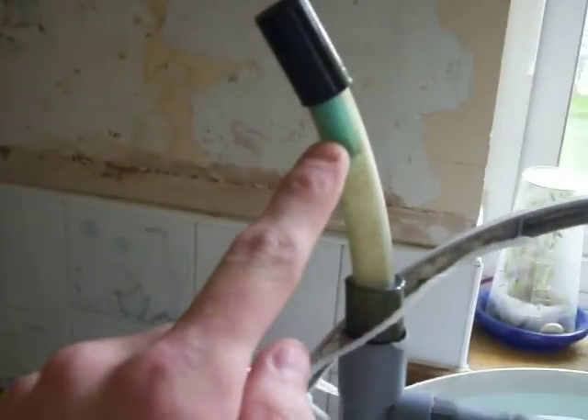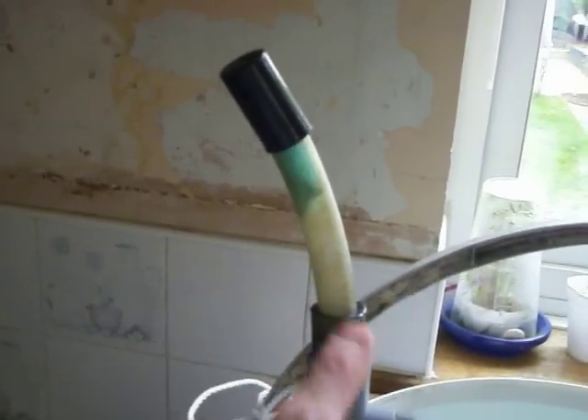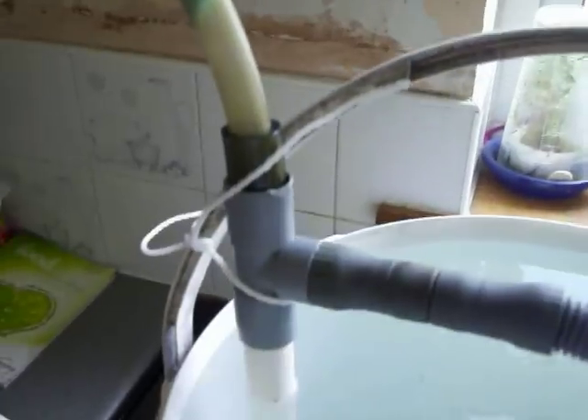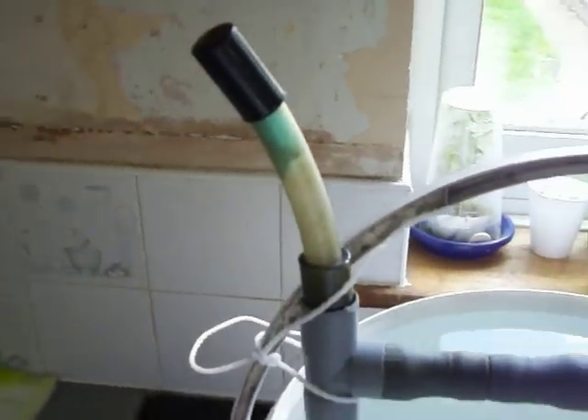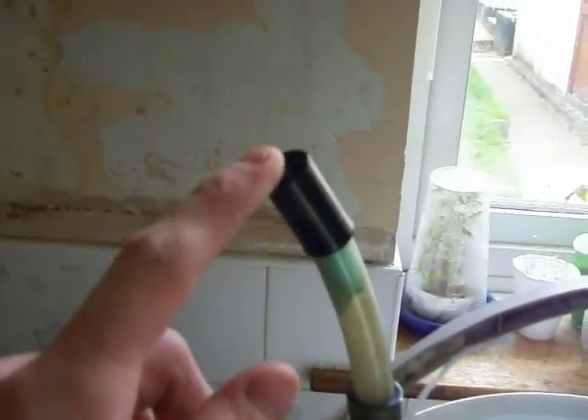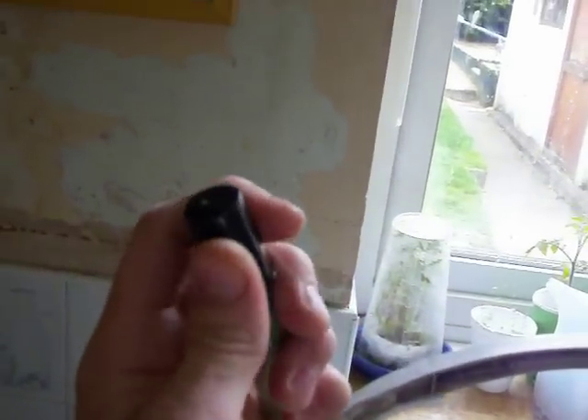I've got some sponge in the top of the breather pipe here. This just stops the noise of the Venturi because they are quite noisy, but they do the job and it's a lot cheaper than buying a big air pump for a large tank, pond, or whatever you want to use it on. I've just got a cap on the top here, so if I remove this cap it will suck the air in and I'll get bubbles coming out of the inlet into the bucket — which would be a tank or pond.